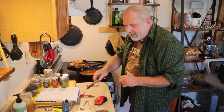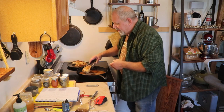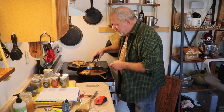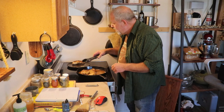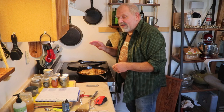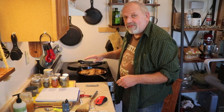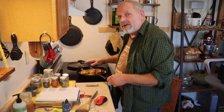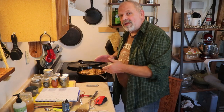Now we can go ahead and place our chicken right back in there. What we're going to do is bring this up to a boil, and as soon as it starts to boil, we're going to turn it down to a low setting — just barely simmering. Then I'm going to put my lid on it and let it cook for 20 to 25 minutes. So: bring to a boil, lid on, down to a simmer, 20 to 25 minutes.